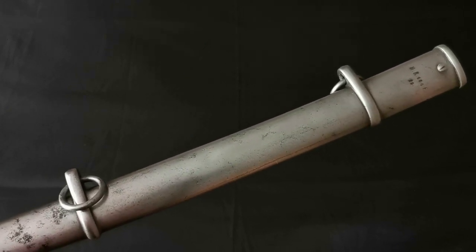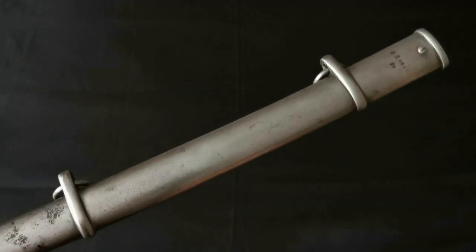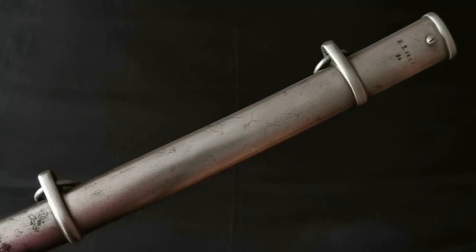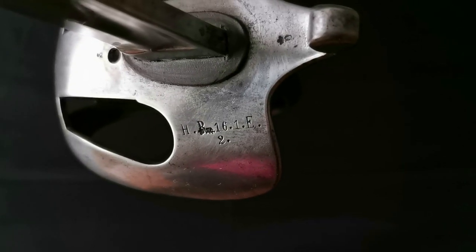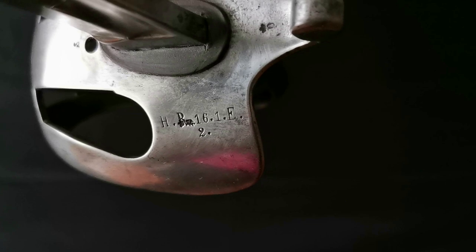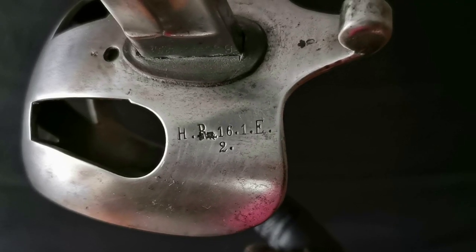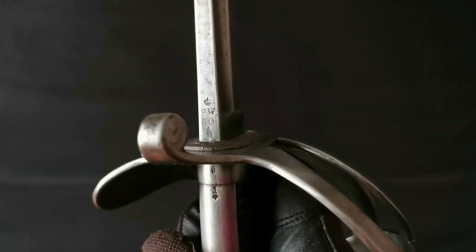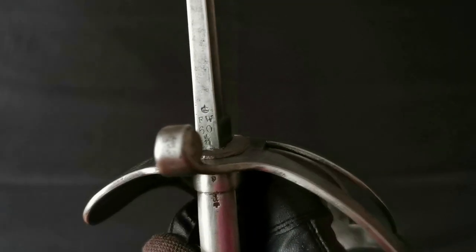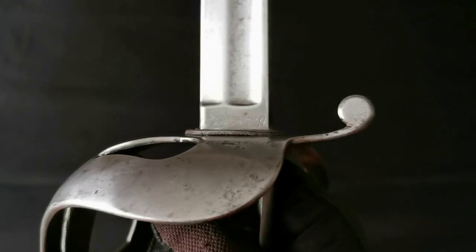The scabbard was made of a sheet of steel with two rings, but in the last decades of the century, the remaining swords that were still on active service would have the lower rings removed. In this specimen, the unit markings belonged to the Hussar Regiment No. 16, 1st Squadron and Weapon No. 2. The back is dated 1860 of the reign of Frederick William IV and made by the maker Klauberg in Solingen.